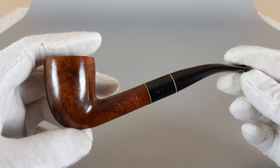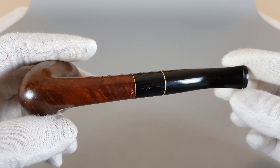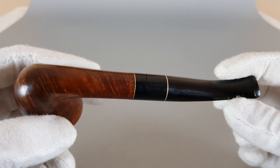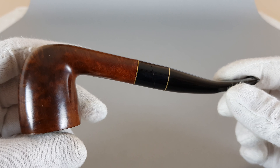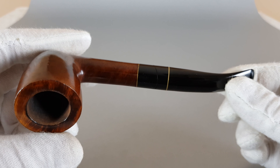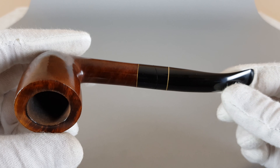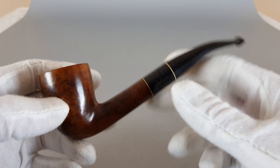So, there is a Dublin bowl, a long shank and stem, and this nice and different connection. Some vulcanite on the shank edge connecting to vulcanite on the stem, and two brass bands adding to the overall look of the pipe.